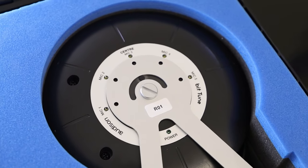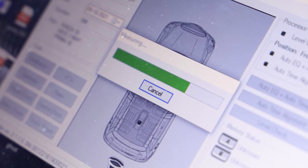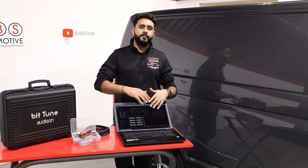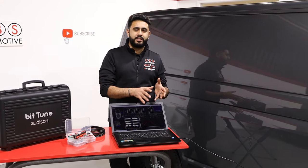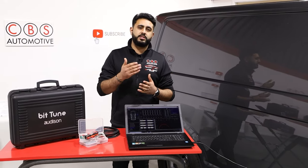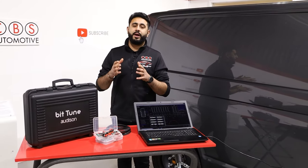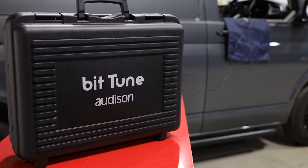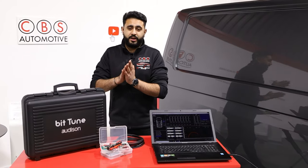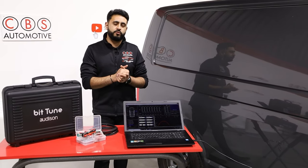The BitTune software has five microphones built into the system that actually allow it to listen to the car and listen to the speaker configuration. That all gets loaded up into computer software as part of the Audison profile. Once that's in there, it generates an automatic EQ, which takes us literally to about 95% of the way to getting the car where it needs to be. And it honestly does sound absolutely incredible once you put software like this on. However, one thing that's very important is that it actually gets tuned by ear after as well.